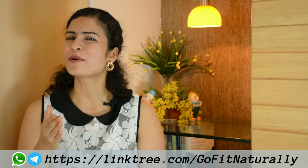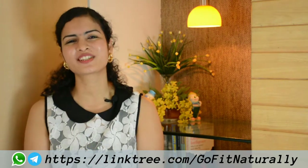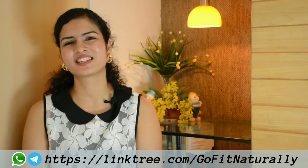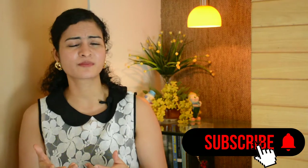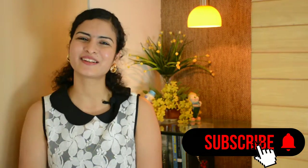If you like this recipe, please like this video — it gives me a lot of motivation. Please share it with your friends and family. That is the best way for people to know about our channel. Don't forget to subscribe to my channel. Bye, see you in the next video!